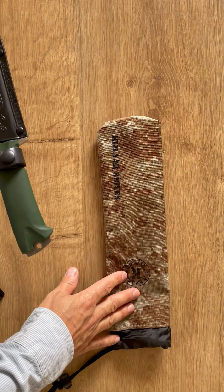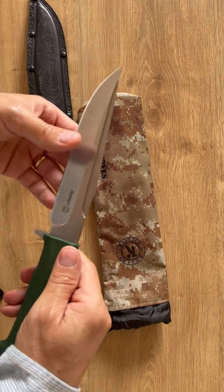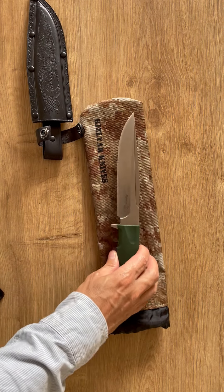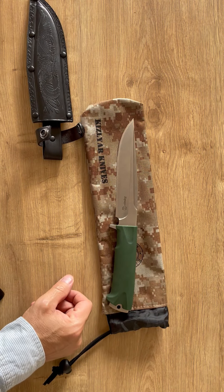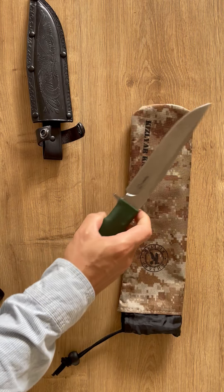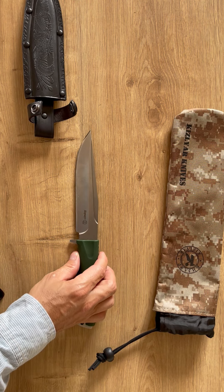Here we got a new Kislyar original knife, and that's the Korshun — you'll recognize it. The Korshun is a bit the same as the Condor except that the Condor is the tanto version. I was actually wanting to get the Condor — I ordered the Condor and they delivered me the Korshun instead.